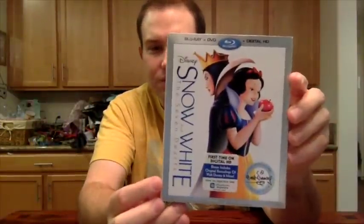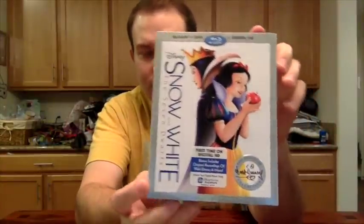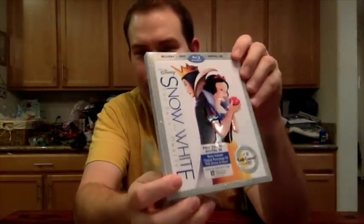Hi, it's Alex from laughingplace.com here today with an unboxing video, this time of Snow White and the Seven Dwarfs, the Walt Disney Signature Collection Blu-ray, DVD, and for the first time ever in Digital HD Combo Pack. So looking at the front cover,